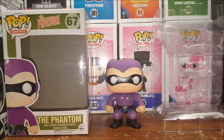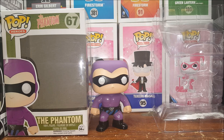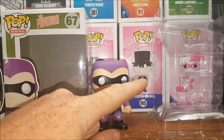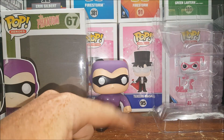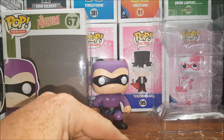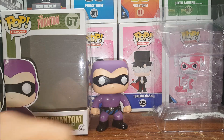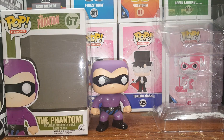For Mandrake the Magician, all they would really need to do is take a Tuxedo Mask figure, remove the rose from his hand, remove the mask, give him a mustache, and that would pretty much be Mandrake the Magician — maybe a slightly different paint, but yeah, that would be him.